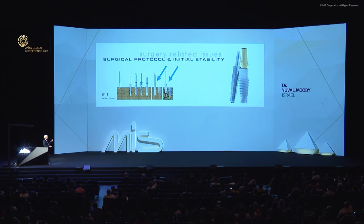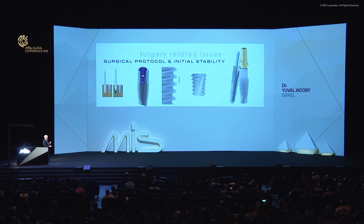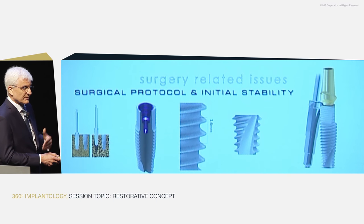Using the final drill depends on how much cortical layer you have, what's under it, and how dense the trabecular bone is. I would use discretion — I wouldn't even call it a final drill; I'd call it a hard bone drill. Use it in hard bone, and maybe not at all in very soft bone with a thin cortical layer. If you have a problem penetrating the cortical layer, the company has countersink drills that are the right diameter to allow entrance into the cortical bone without widening the trabecular bone.